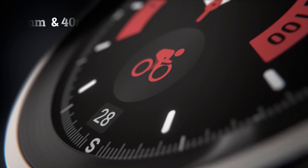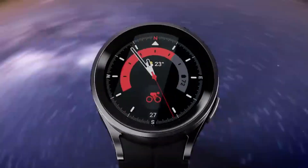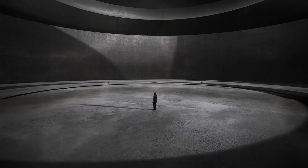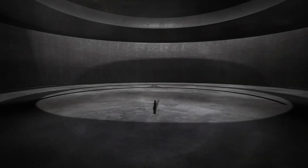It comes in two sizes: 44mm and 40mm. Both sizes have a new design that is more streamlined and modern. The display is also slightly larger than the previous generation, making it easier to see information at a glance.